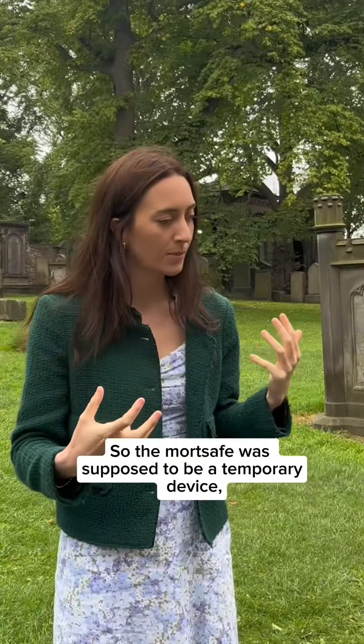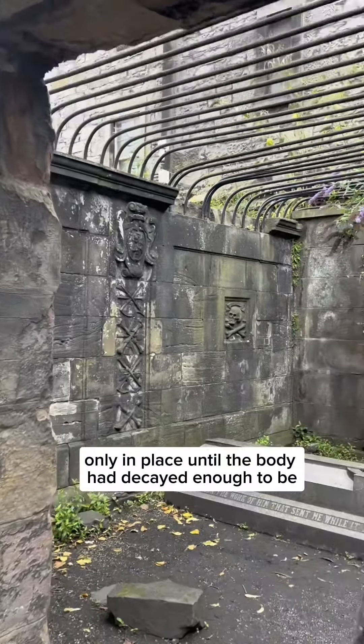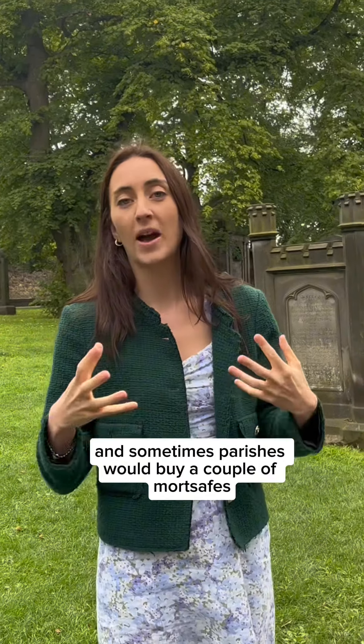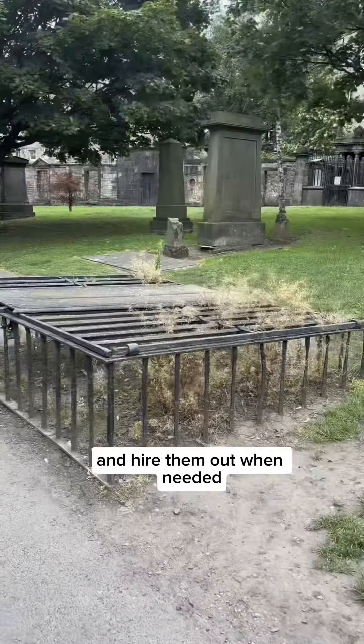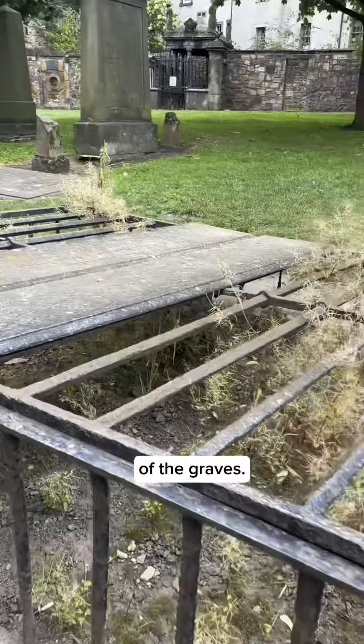The mort safe was supposed to be a temporary device, only in place until the body had decayed enough to be useless to the anatomy schools. Sometimes parishes would buy a couple of mort safes and hire them out when needed, and you could even pay people to keep watch over the graves.